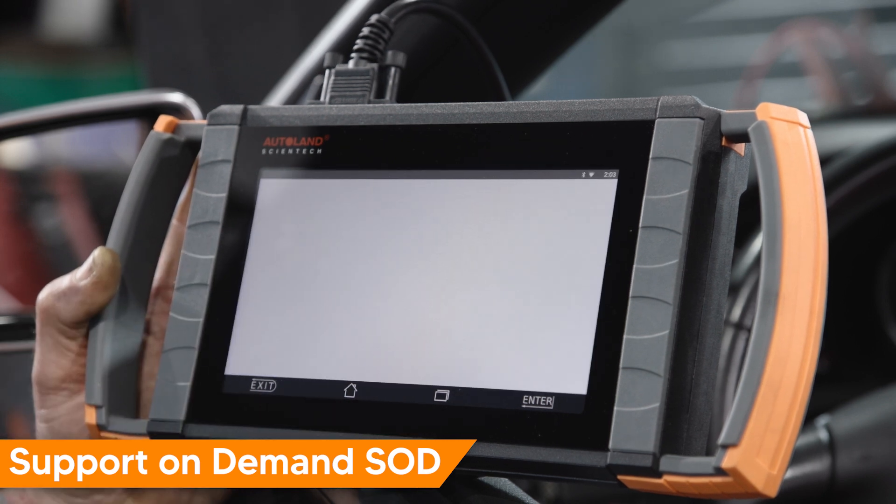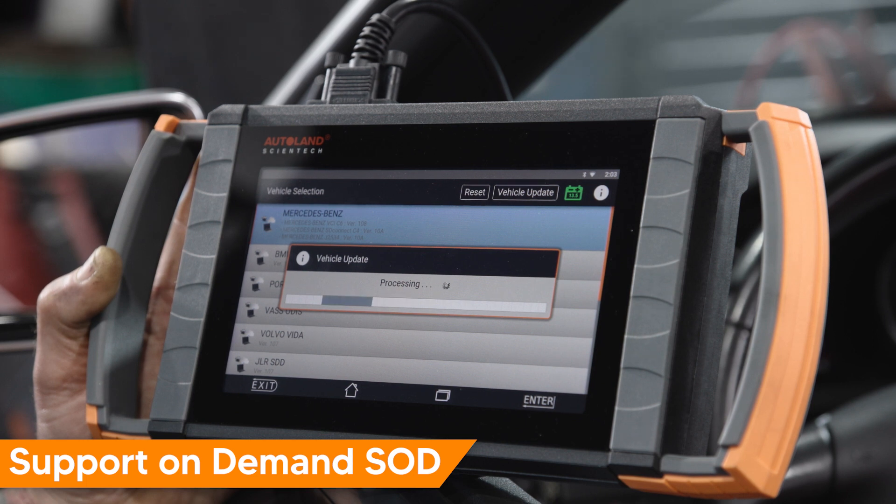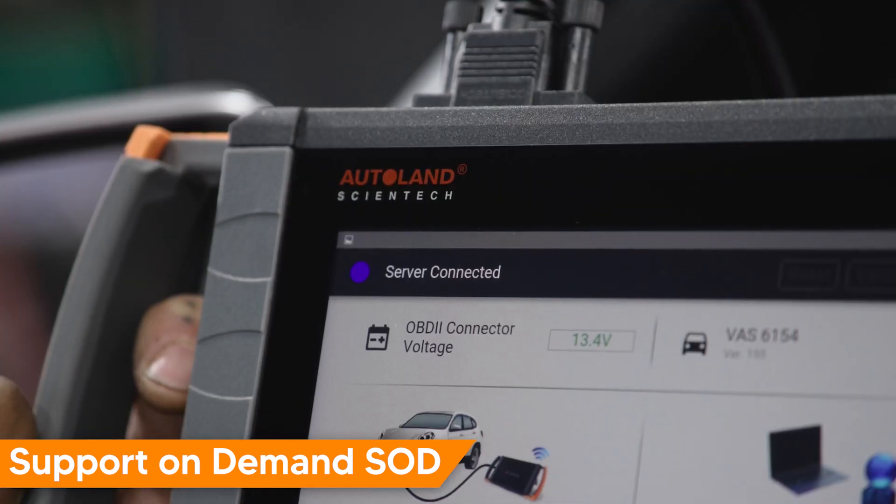Any modules not supported by the native Wi-Fi based programming can be easily programmed remotely using our Support on Demand (SOD) service. It only takes a few minutes to see what modules are supported via iSCAN native programming.